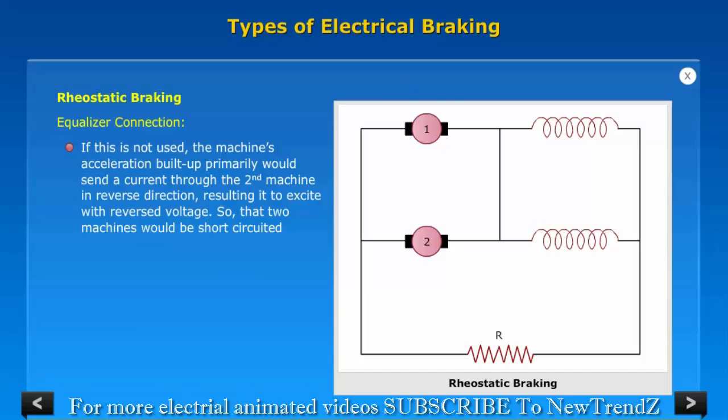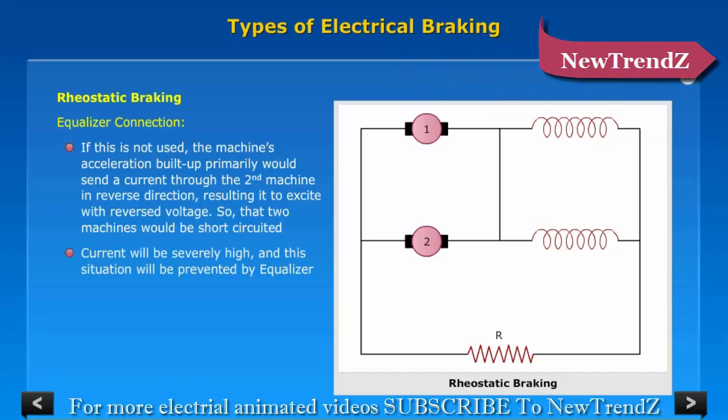If the equalizer connection is not used, the machine that builds up excitation primarily would send a current through the second machine in the reverse direction, resulting in excitation with reverse voltage, so that the two machines would be short-circuited. Current will be severely high, and this situation is prevented by the equalizer. Equalizer connection is important throughout the braking interaction.